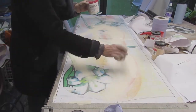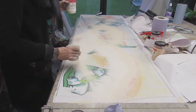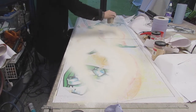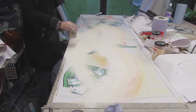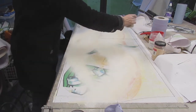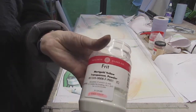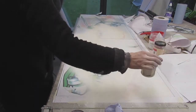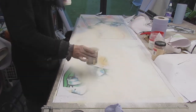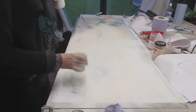I'm using transparent frit — marigold yellow, orange, red, and garnet red. I want the very outside edge of this window to be paler, so I'm going to lay on much less powder there, and that will be a pale yellow fading to clear.